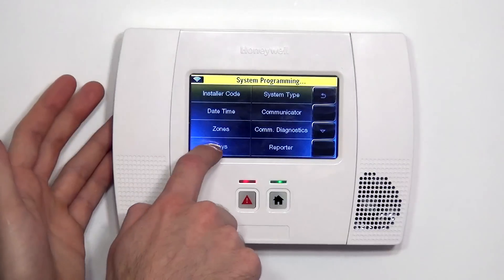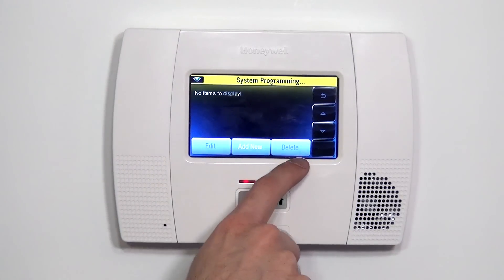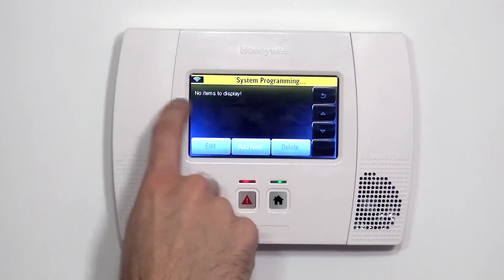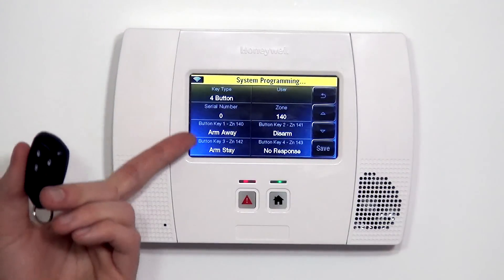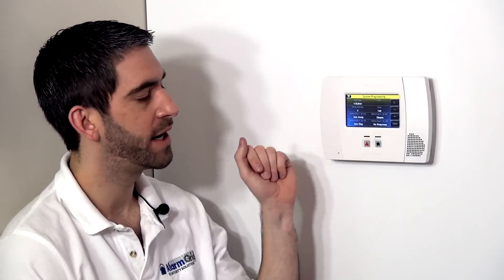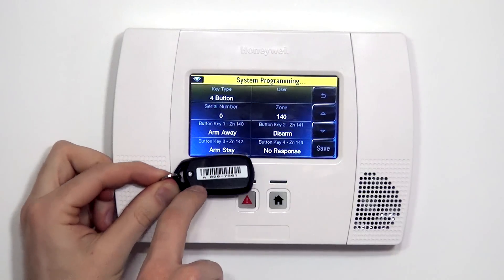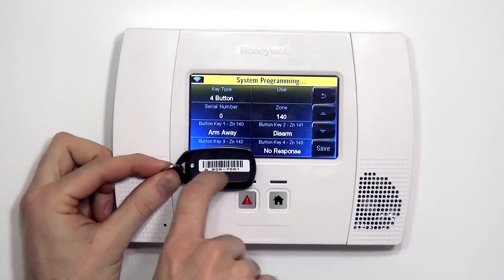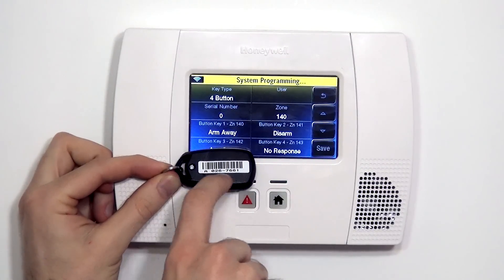You could program it through zones, but it's a lot more confusing. The easiest way to program a key fob is to use the Keys section of programming. Once you go into Keys, you have the option for Edit or Delete, but since we have no keys yet, those are grayed out, so what we want to do is Add New. We now have our template key fob page ready to enroll the device. Just like with any wireless sensor, the first thing we want to do is enroll the serial number. On a key fob, you don't even have to open it up — the serial number is displayed on the sticker right on the back.